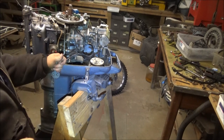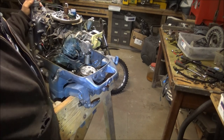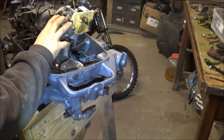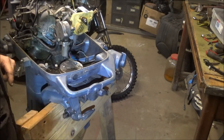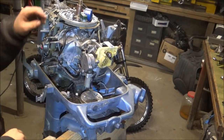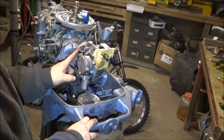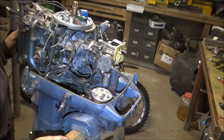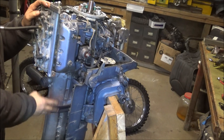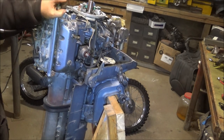I saved you guys the trouble of watching me scrape the gasket off - it was quite a bit of digging and scraping. The carburetor is back on with the linkage back together. I dropped a washer down inside so we ended up taking the backside of the motor off.